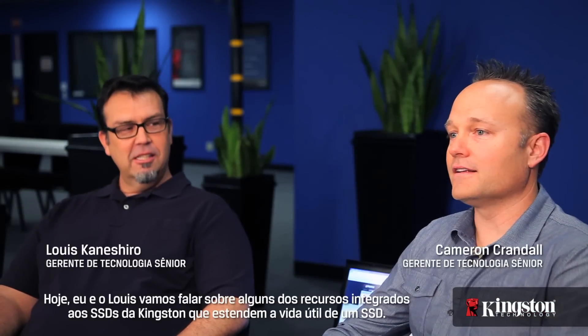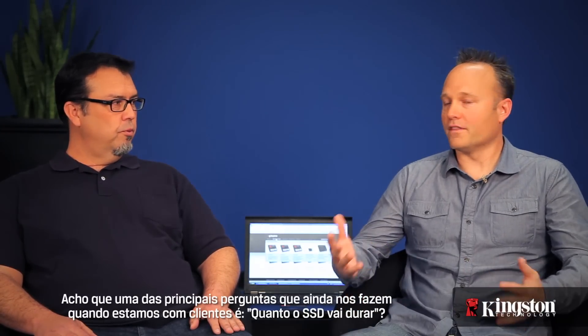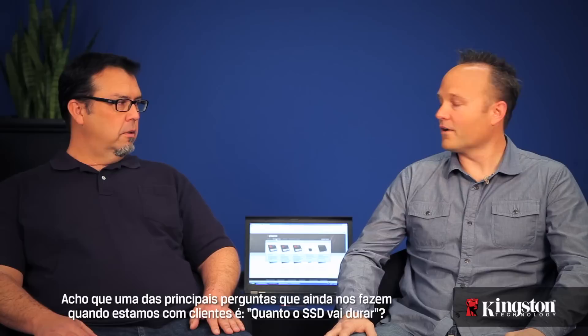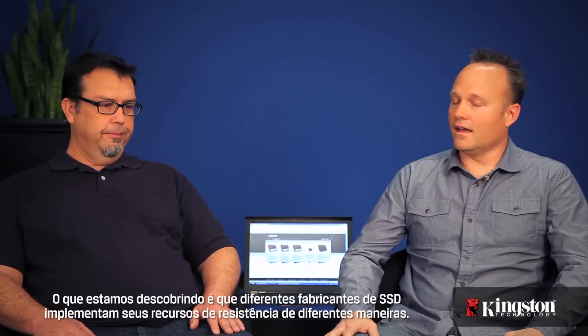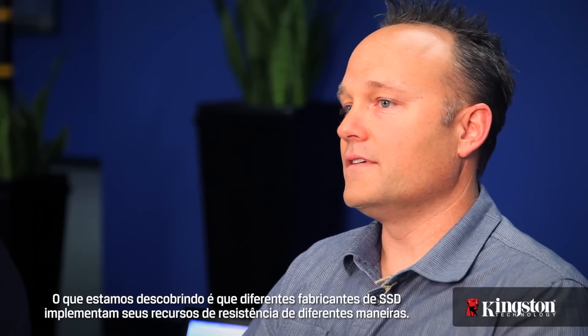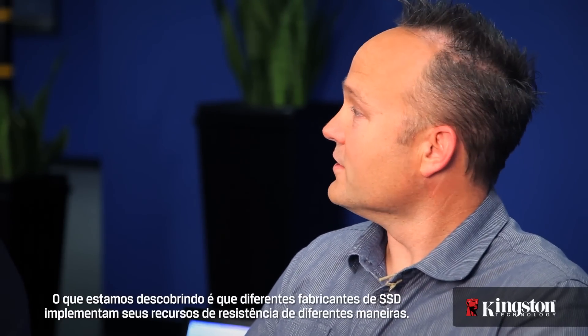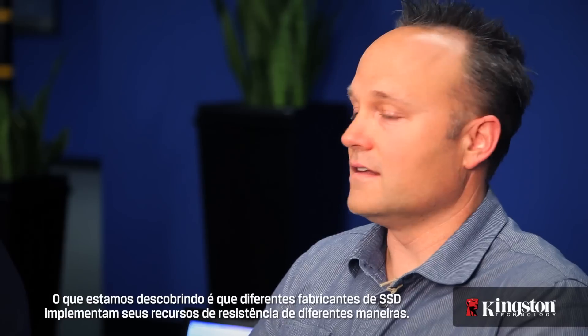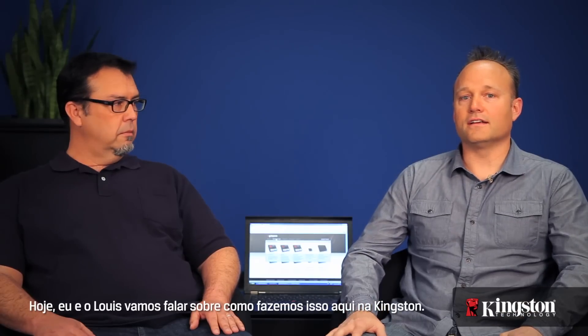Today, Lewis and I are going to talk about some of the features that are built into Kingston's SSD that extend the life of an SSD. One of the number one questions we still get when we're out in the field is: how long is the SSD going to last? Different SSD manufacturers implement their endurance features in different manners, and today Lewis and I are going to talk about how we do it here at Kingston.